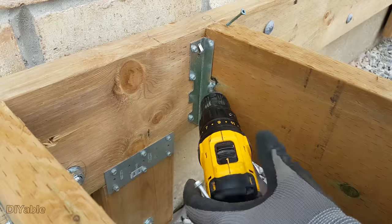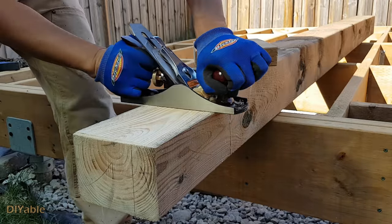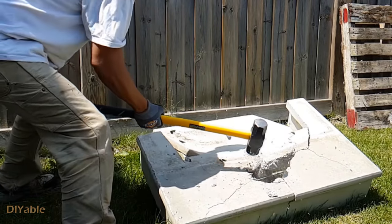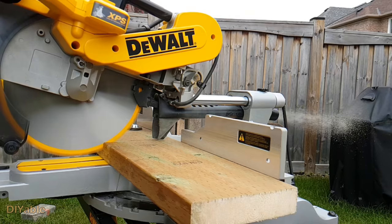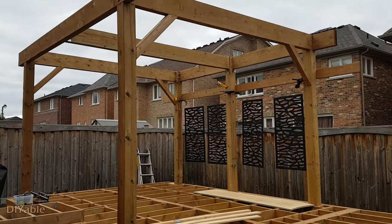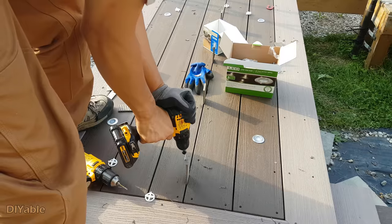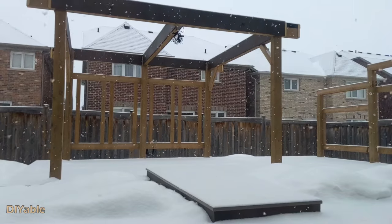Welcome to part 4 of my DIY backyard makeover project. If you missed the previous progress, check them out in the description. This time I am going to show you how I intentionally built a deck to avoid getting a permit. Then I will show you the proper way to install joist hangers, and of course there are some very useful DIY tips I want to share with you.